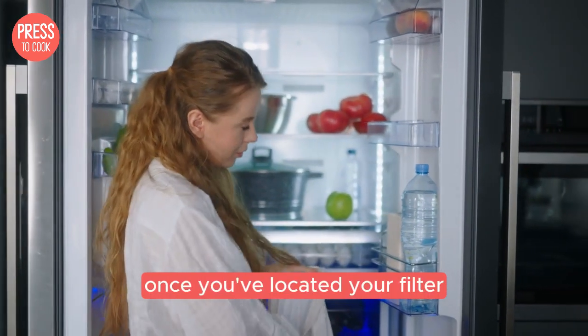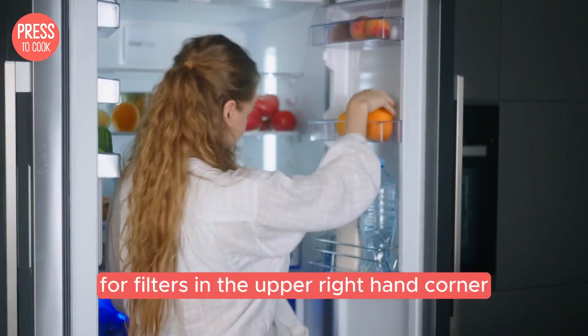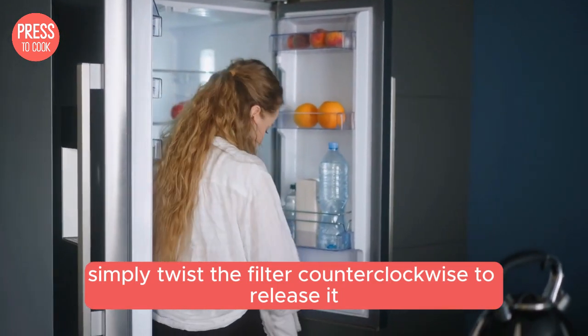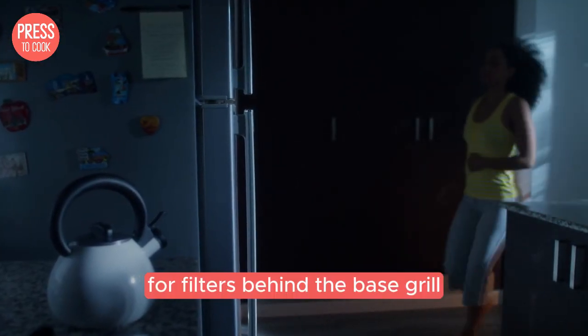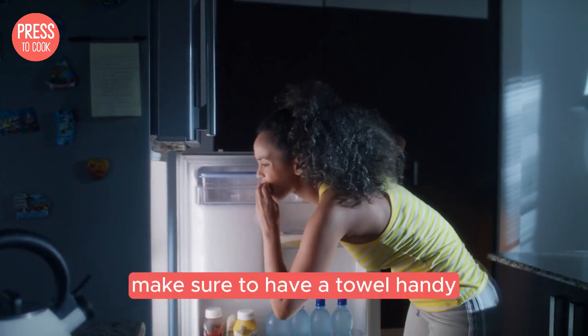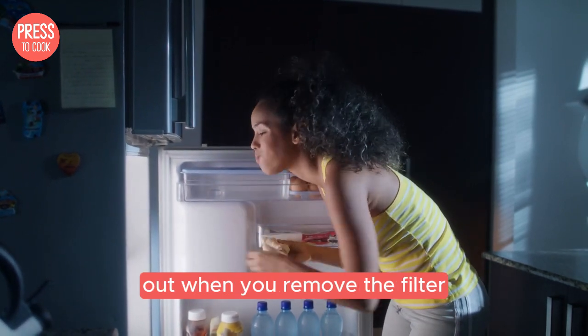Once you've located your filter it's time to remove the old one. For filters in the upper right hand corner simply twist the filter counterclockwise to release it. For filters behind the base grill push the release button and pull the filter out. Make sure to have a towel handy as there might be a bit of water that comes out when you remove the filter.